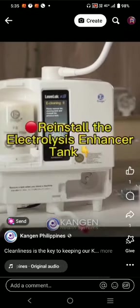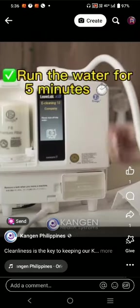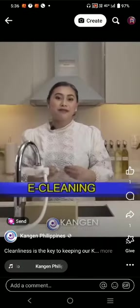Return it with its lock to reinstall the electrolysis enhancer tank, then remove the cap. Run the water — it will say completed. Return the covers of all the parts. It's best to do this regularly.